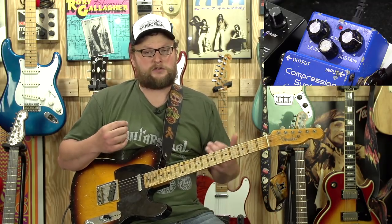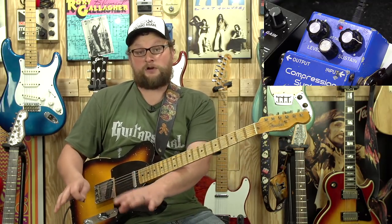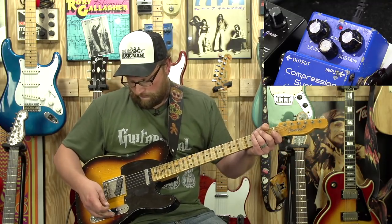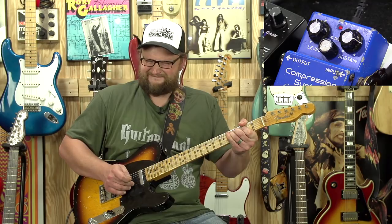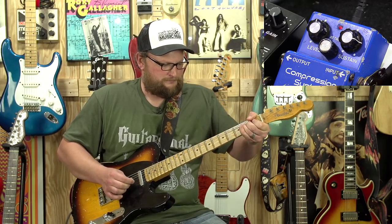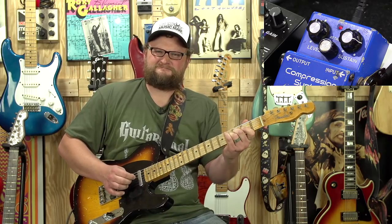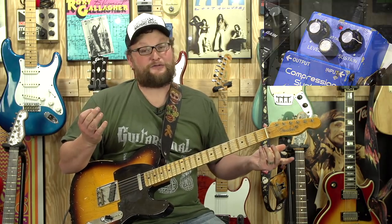If you're into cleans, you've got to have a compressor, because it really changes the front end of the amp and how it reacts to you as a player. You can get some really special sounds out of a compressor. In particular, this is definitely one of my favorite compressors — the CS2 — and you can get some crazy, wicked sounds out of it. It's kind of cool if you ask me.